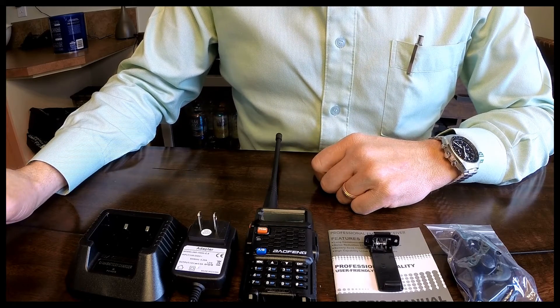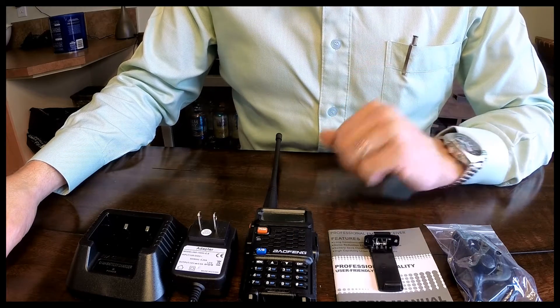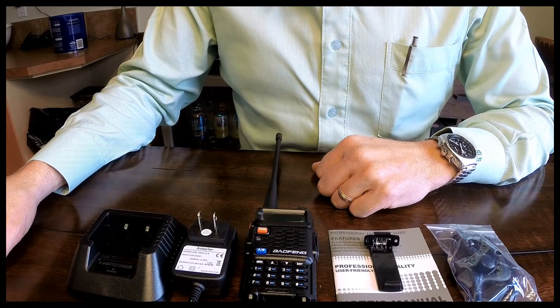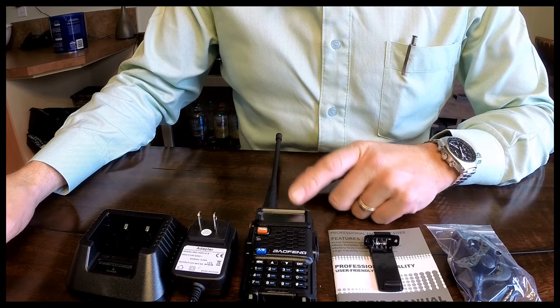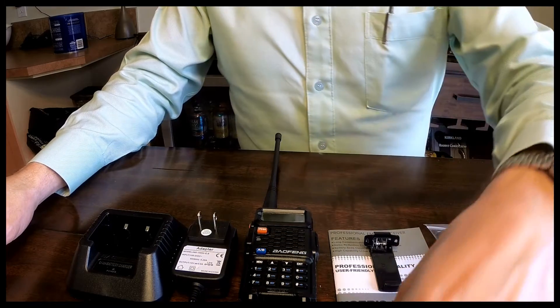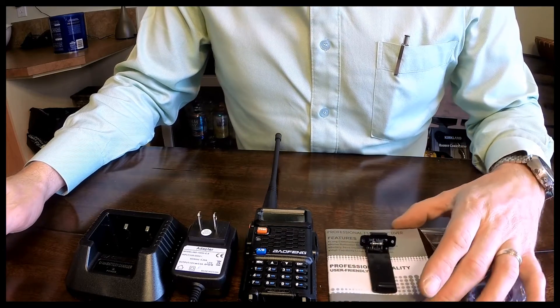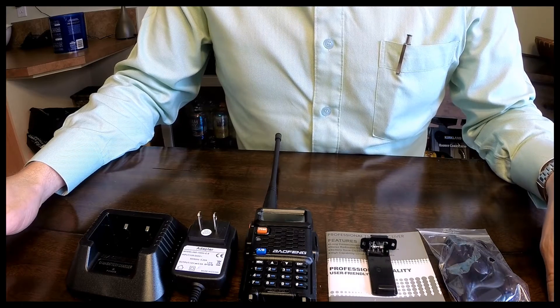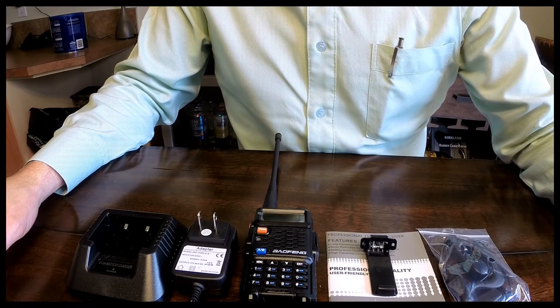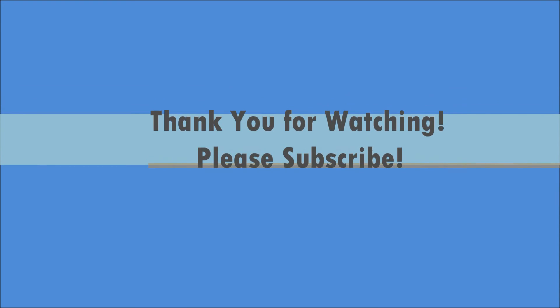Hope you liked the video. I will be having more videos on this — using it, things of that sort. On any off-road trips that we do, there'll be a couple guys that have these now, so we'll be using these and just seeing how they work. If you're new to the channel, please subscribe. If you like this, please give me a thumbs up. I hope everybody has a great day — thanks for watching.